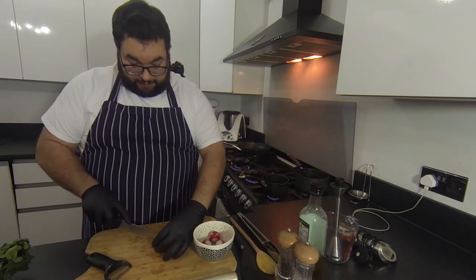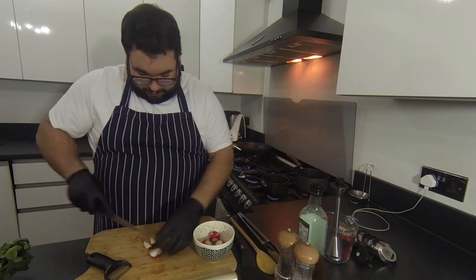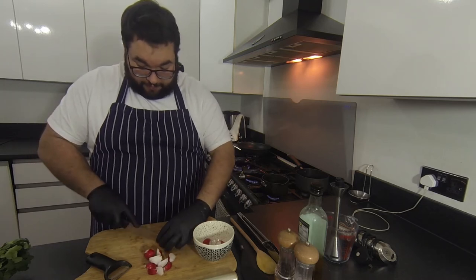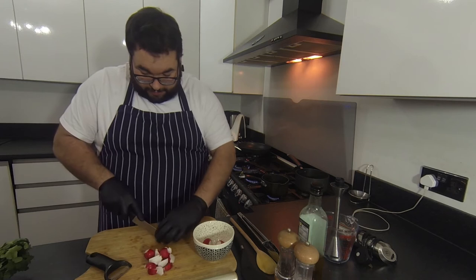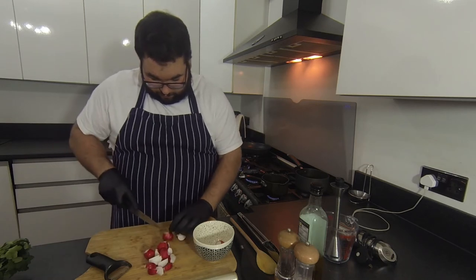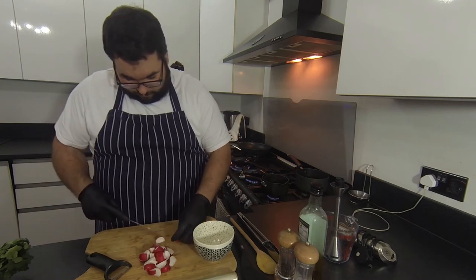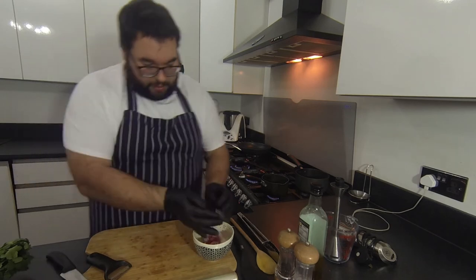For the radishes: this one's quite big so I'm going to cut it into eight wedges. If they're a bit smaller, cut them into six. You can use any leftover radishes in a beautiful salad with fresh leaves like watercress or rocket — absolutely delicious. Pop them all into the bowl and they're ready to go.